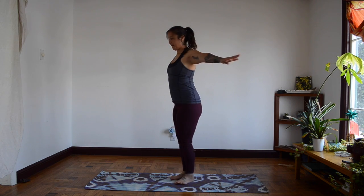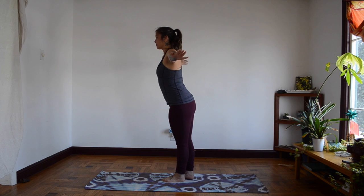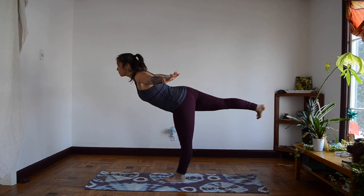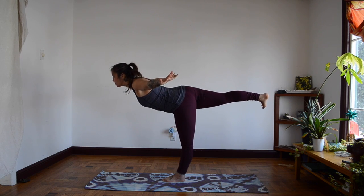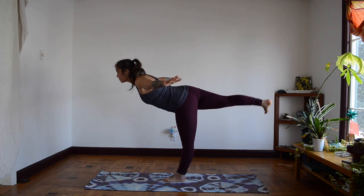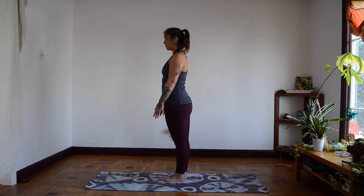And let's put our feet down. Let's do an airplane. Let's see if we can balance with our foot behind us. Breathe in. And out. And in. And feet back together. Let's try the other side.